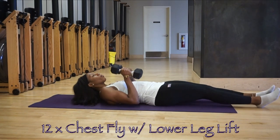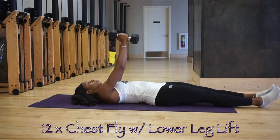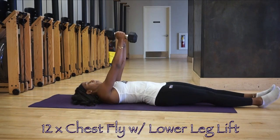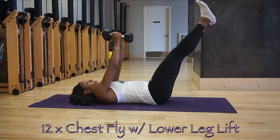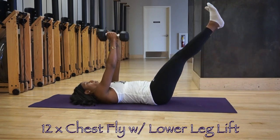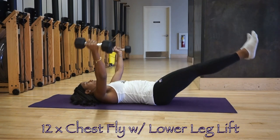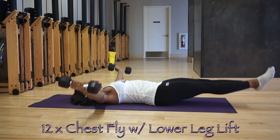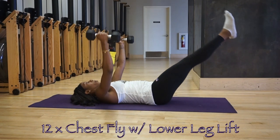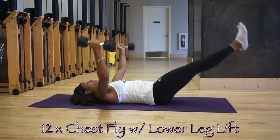First exercise is a chest fly. Go down to your back on the mat, dumbbells pressed at the chest, lift your legs to almost parallel with your arms. Extend arms into a fly and lower legs simultaneously, then bring arms and legs back to start and repeat. Think about activating your core, drawing your belly button to your back, pressing against the mat and keeping it engaged the entire set. Complete 12 and move on.